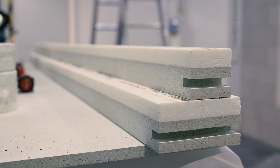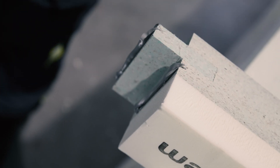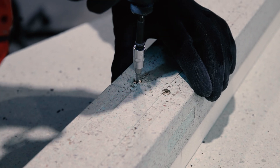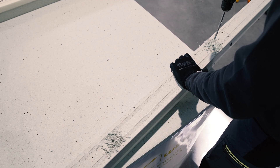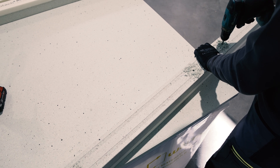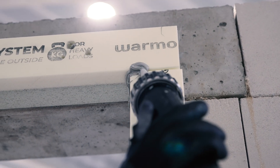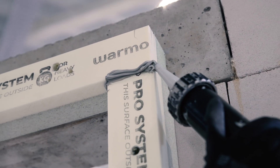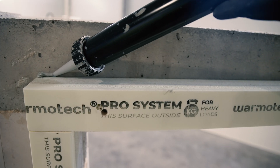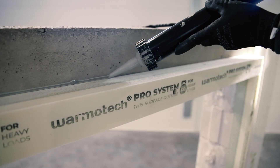There are three different types of connections for Varmotech Pro System. Long profiles have a special connection secured by applying adhesives and joining two profiles together with screws. For this type of connection, holes should be drilled on both sides with a maximum distance of 20 cm from the connection. All joints in corners and between profiles should be sealed with adhesive. It is also recommended to seal the top profile to prevent any leaks until the outside layer of insulation is finished.